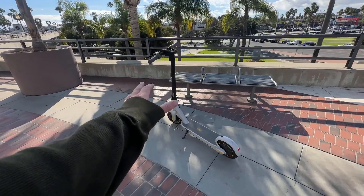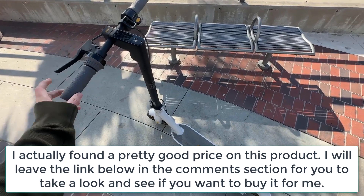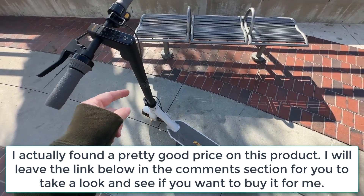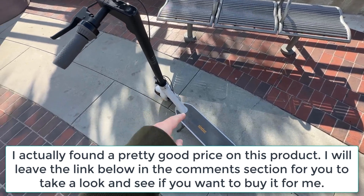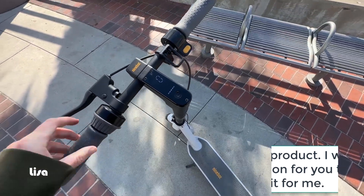I want to give you a quick review — this is five to six months of having the scooter. This is the Segway Ninebot Kick Scooter MAX, the G30LP, and it's super nice.